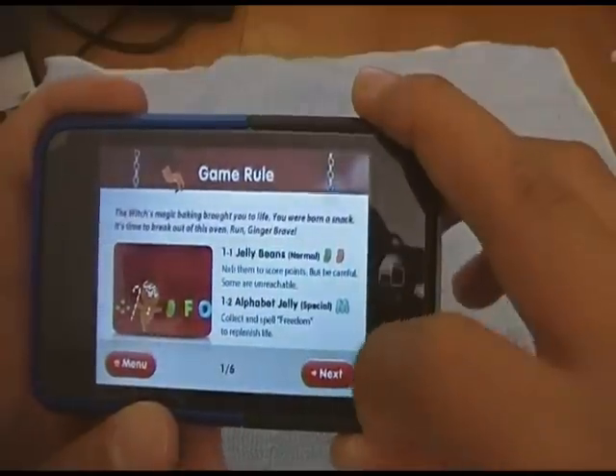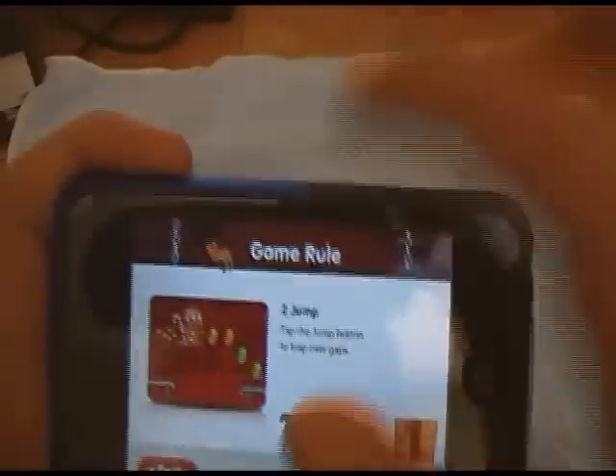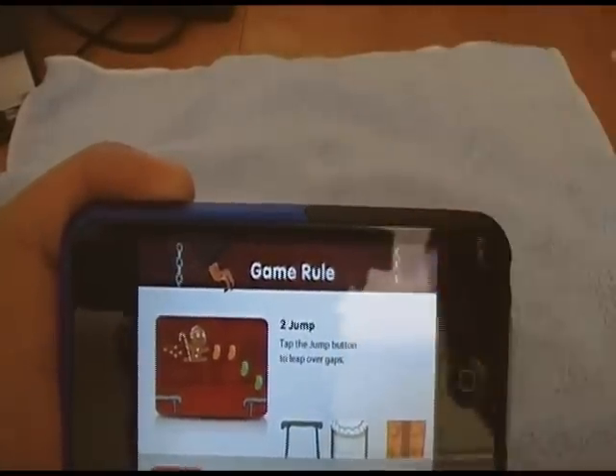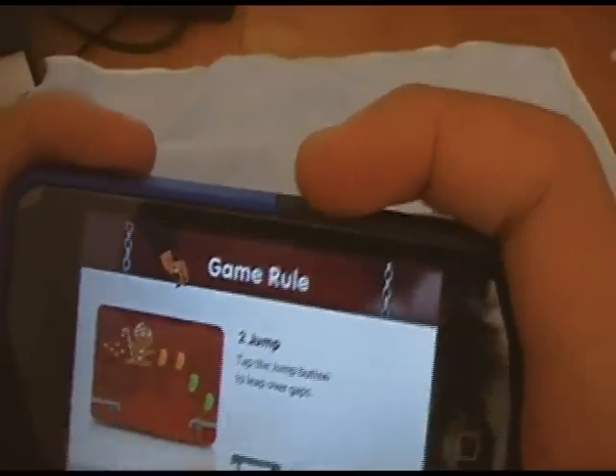Game Rules shows you the rules like the scoring and stuff. You collect the beans to score. You can collect the alphabet letters to form the word 'Freedom,' and that will give you points if you collect the whole word. And you need to jump over these gaps.